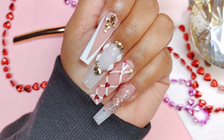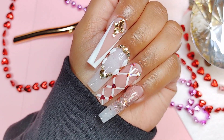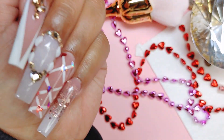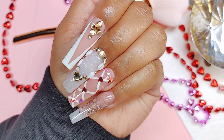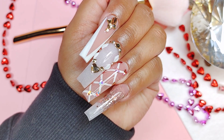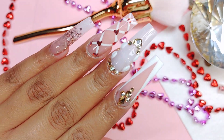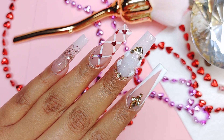I go ahead and add my cuticle oil because you don't want your cuticles looking crusty - as I always tell you guys. So yes chicas, this is it - this is the design for today. Thank you so much for being here, I really hope you guys enjoyed it. Thank you to everybody who's been supporting my channel and my store - thank you so much from the bottom of my heart. I will see you on the next one. Stay safe, God bless, and bye-bye!